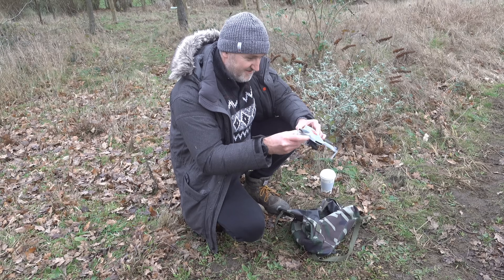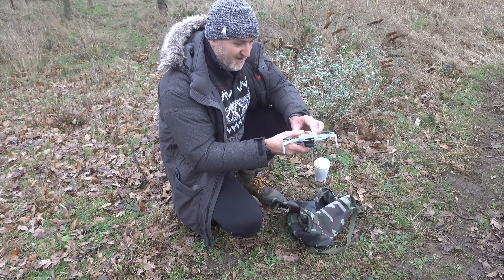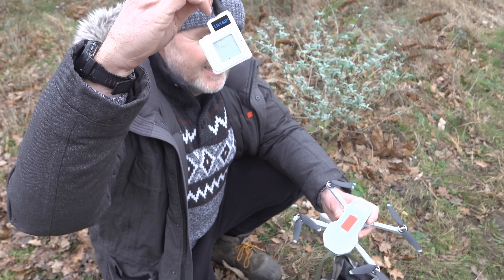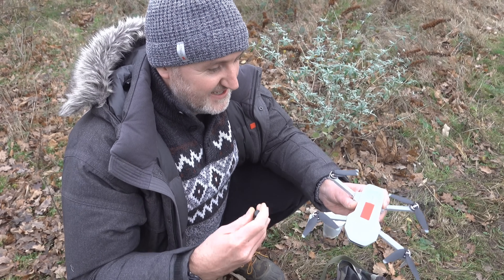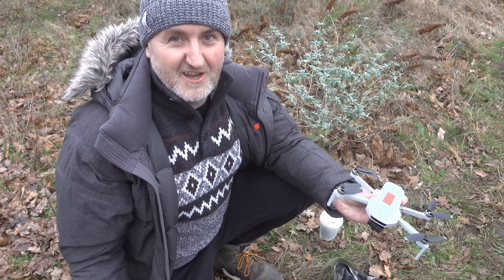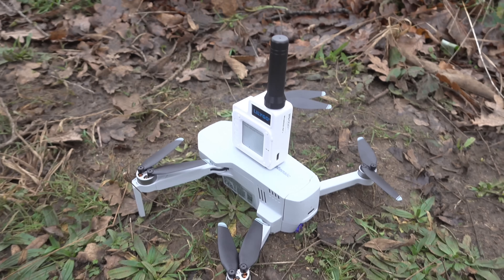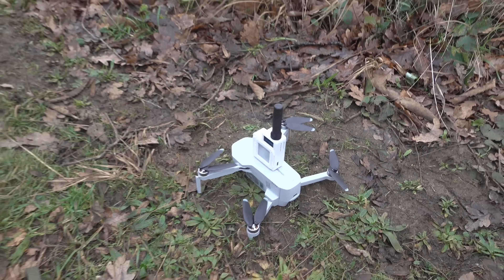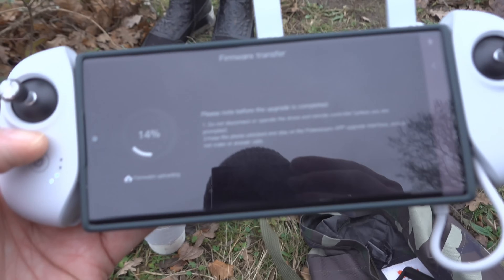I've got a couple of devices with me. I've got the Lilygo T-Echo and I've stuck a little bit of adhesive on the top here - the idea is to stick that on top. What could go wrong, right? I've got my little T-Echo taped to the top of this drone. This is a bit ridiculous but it's only a test.